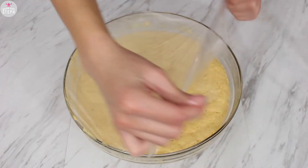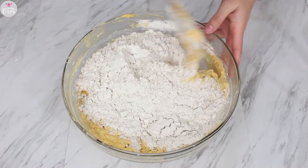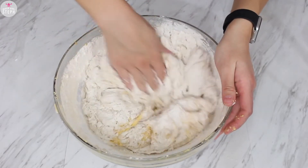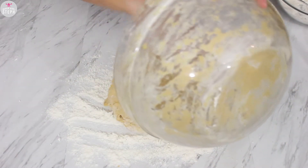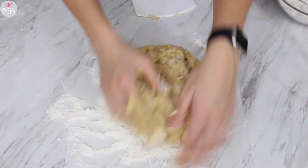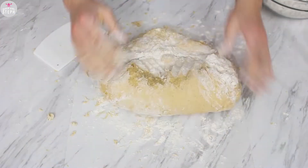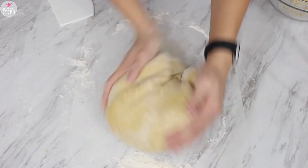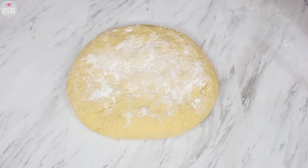Once the filling is mixed well, place that aside and get your dough that has risen. Take off the plastic wrap and add in that two cups of flour mixture. With a spatula, start combining it all together. Make sure you have some extra flour on the side to flour your counter — it will be sticky, so have some patience. Once I flour my surface, I pour out the dough and start kneading it.